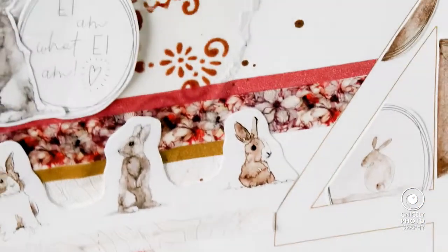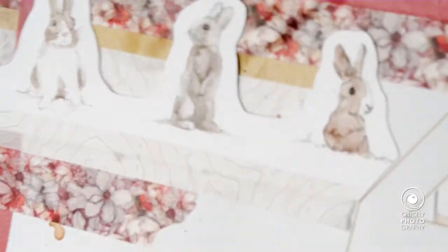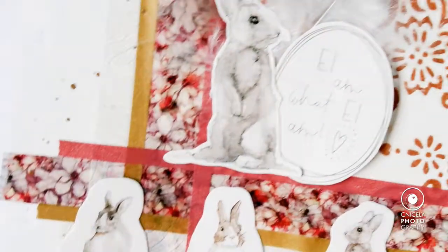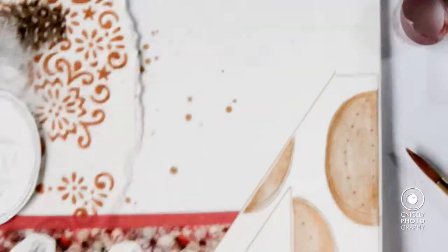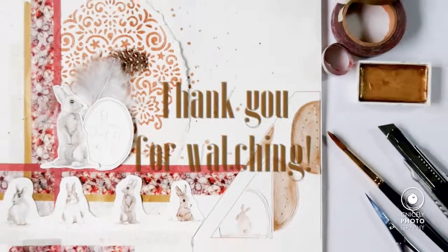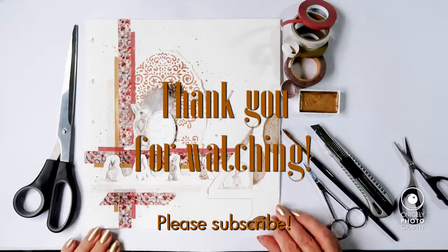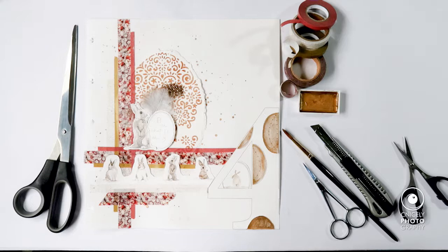Thank you so much for watching. I hope you enjoyed watching me do my layout, and if you did I'd be very happy if you clicked like below. You already know how it goes, so please don't forget to click the bell icon twice so you can see my next posting. I'll see you next time, probably with my main layout, and I'd be over the moon if you join me again. So until then, take good care of yourself and stay creative — bye for now, tada!